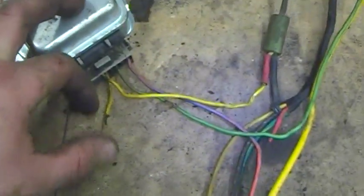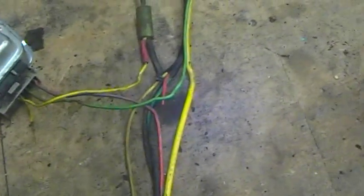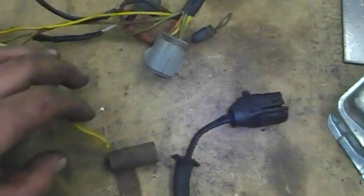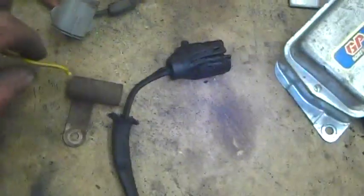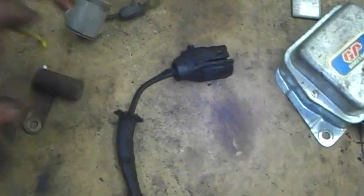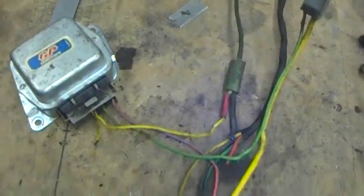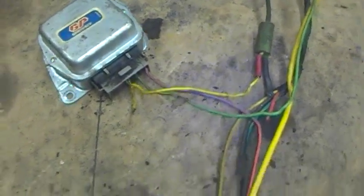You might be wondering what this little pigtail is — that's for a noise suppression capacitor. I have another Ford alternator from an '85 gas engine and this is the capacitor it went to, though right before I pulled out the video camera the wire came out of the capacitor. If you are charging and have a lot of static or noise coming through your radio, you might need to add one onto the A terminal on the voltage regulator. Hope that helps. Best of luck. See ya.